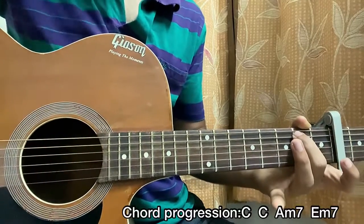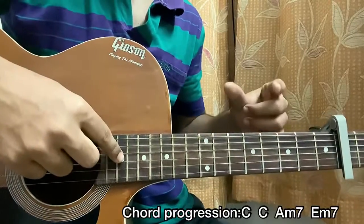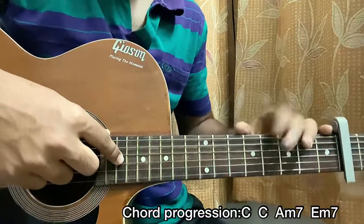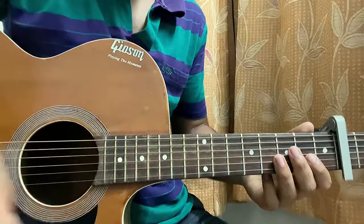And that's basically the whole song! I hope this video helped you out. It was a very short, quick guitar tutorial. I tried to keep it as beginner-friendly as possible, so make sure you subscribe if you haven't yet, and I'll see you guys in the next video — bye!